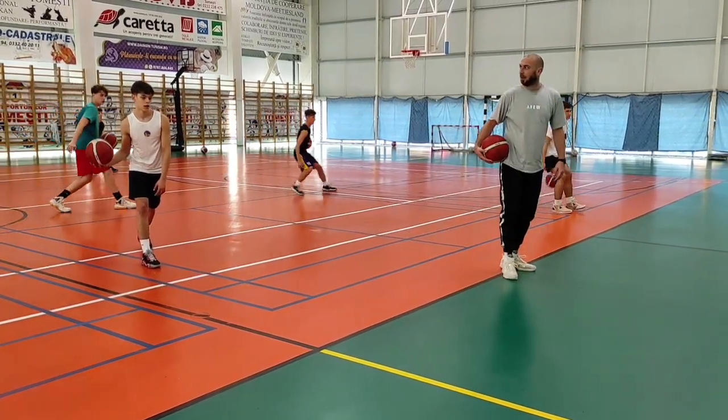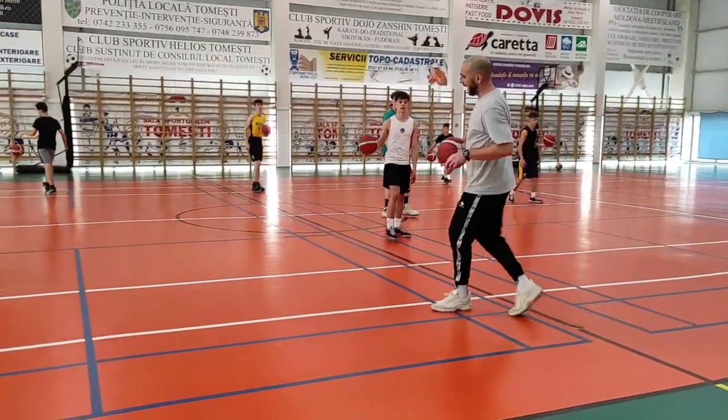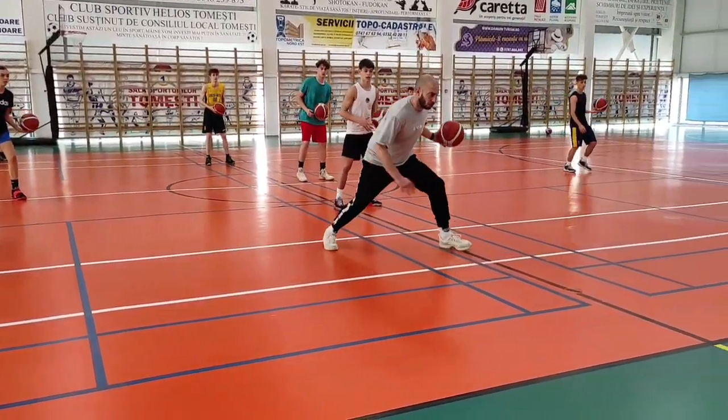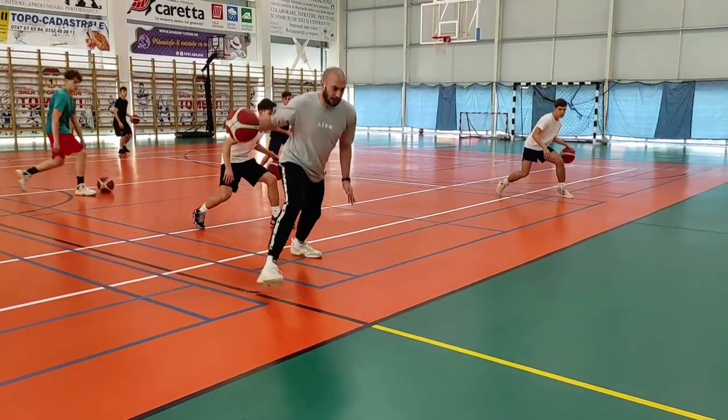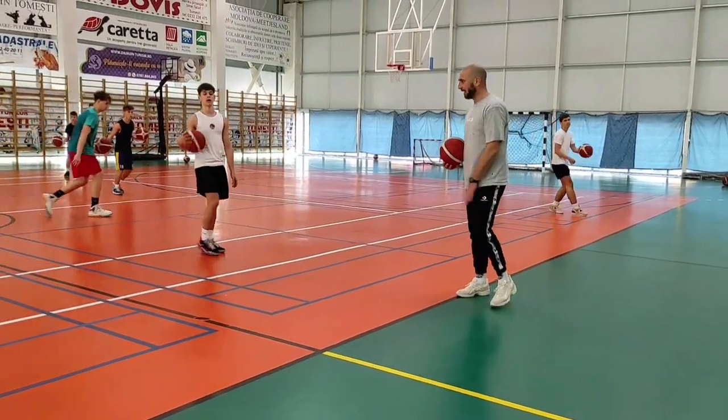One more time, look — right, right to right here, cross, punch, punch, place, cross, punch rock. Let's try this.